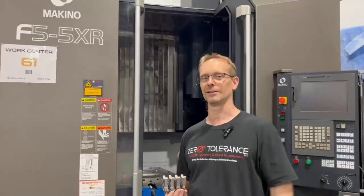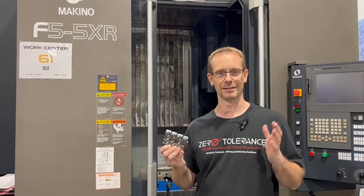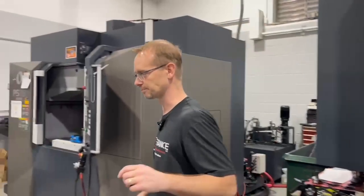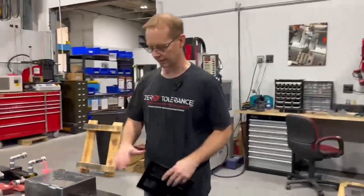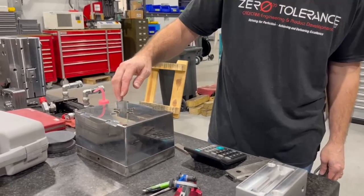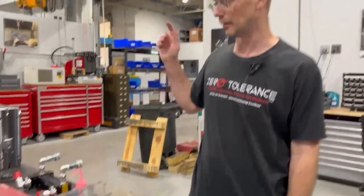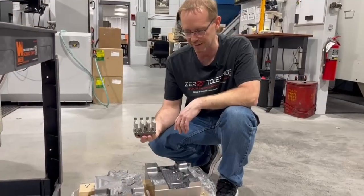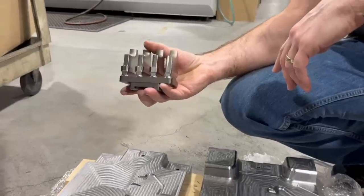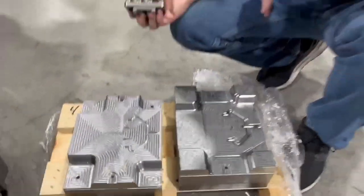Our second 5-axis just came in two weeks ago — we're excited to play with it. It has a larger envelope, which will help us do some of the larger blocks we have. One of the bigger blocks we can now handle can be machined on all five sides in one setup. Here's an example of the size difference: our smaller F5 Makino versus the new machine, where these two larger blocks will be able to fit in our new YCM.